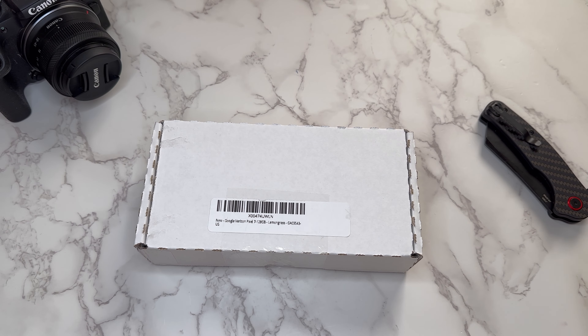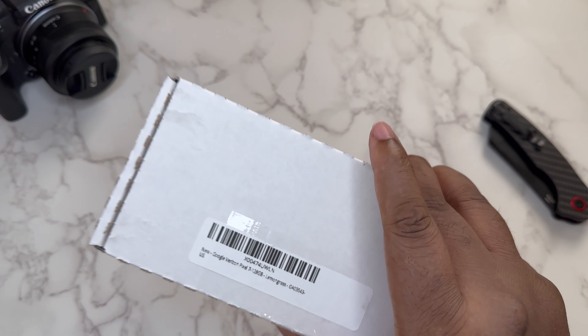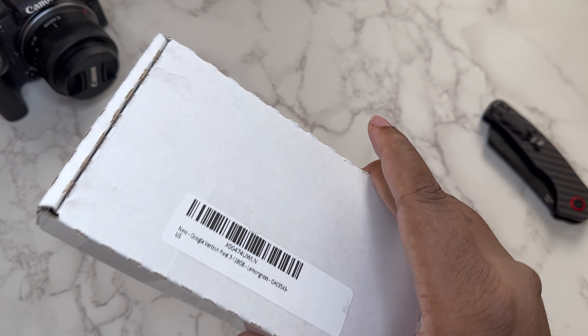The Tensor G2 processor, which is still a relevant processor that's in a lot of devices being used — the Pixel 7 Pro as well. Let's see what Amazon Renewed provided.